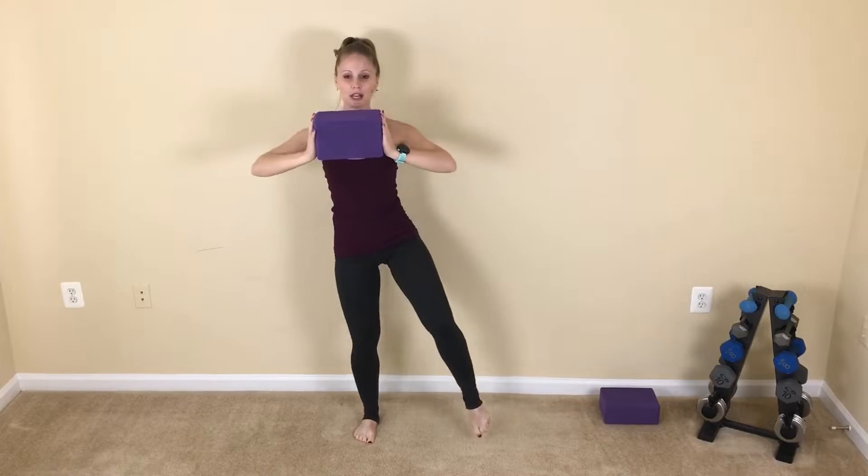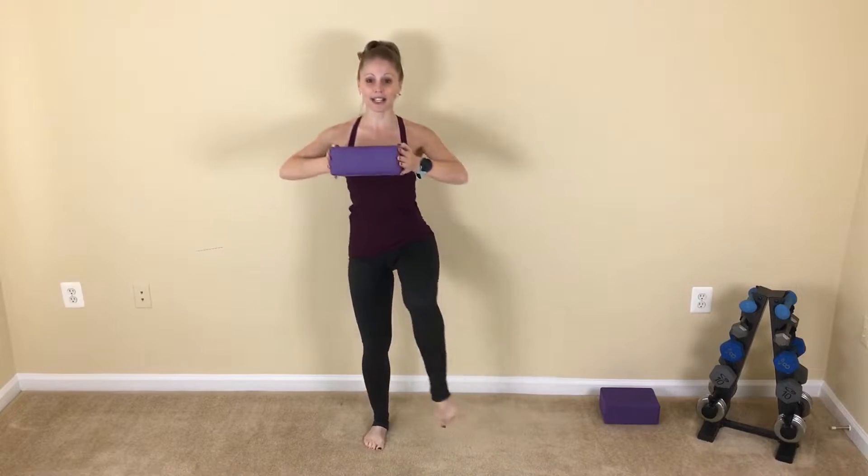Down. I want you to give me a little squeeze on that yoga block so that we're working through those shoulders today. We're adding some variety into our sculpting exercises by utilizing these yoga blocks. Reach, press it out, down and stretch.